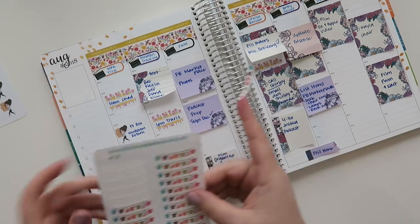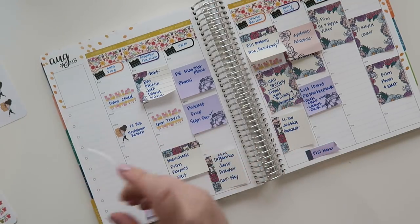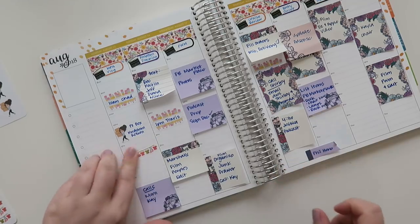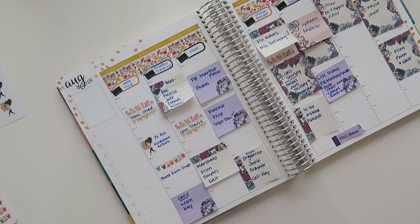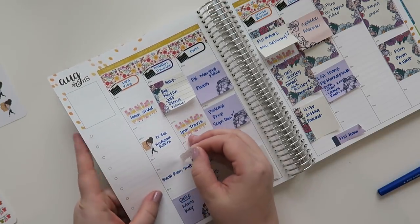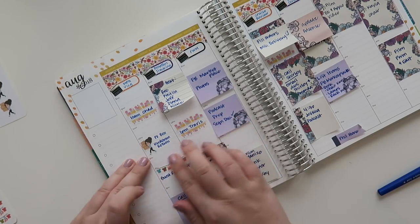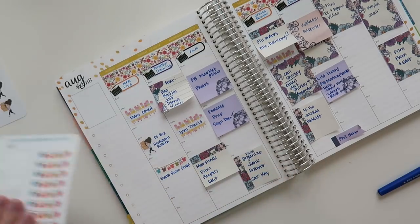This sticker is from Washi and More on Etsy. I did all the laundry this day, so I'll put that in. I'll also throw in guest room stuff. And then I had to make a few phone calls — I had to call Chad and then mom.